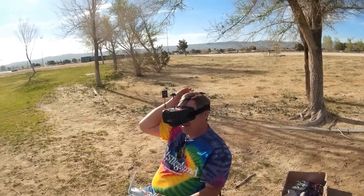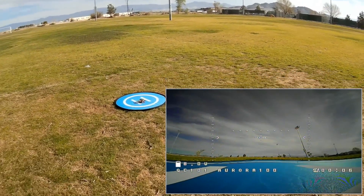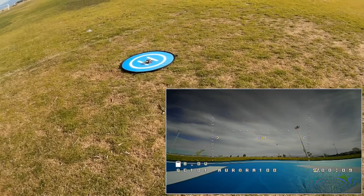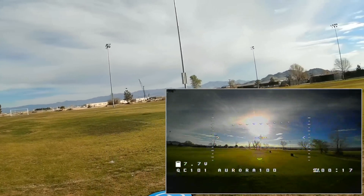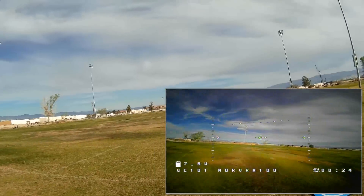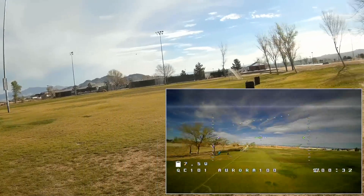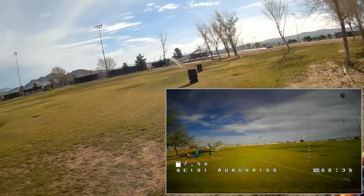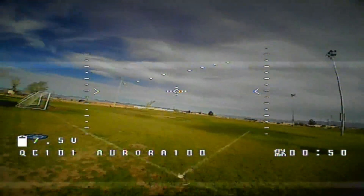Okay, I've got this set up, arming it and going to acro mode. We're going to start off in acro here — I might go to air mode, but we'll see. Let me adjust this on my face and let's go to the air. Let me get a feel for it first, gentle flight around the area. Just getting a feel for it — okay, let's go around the trees now.